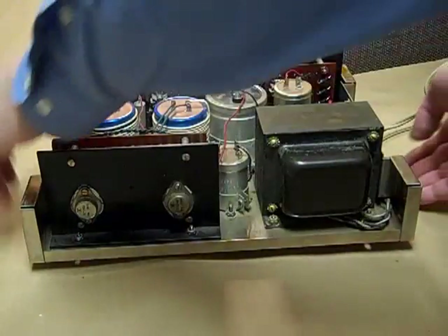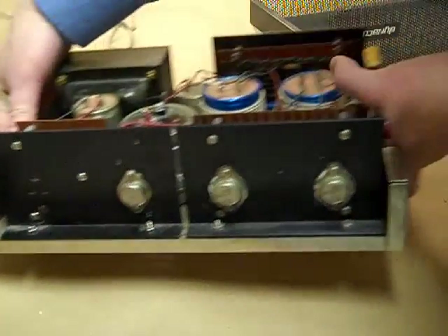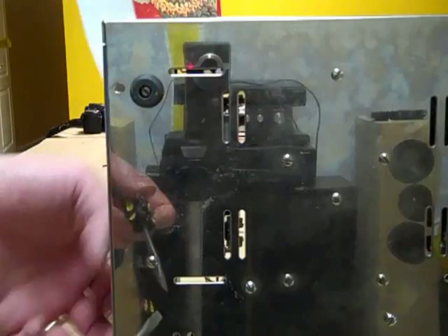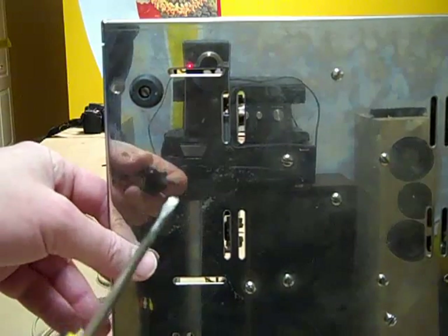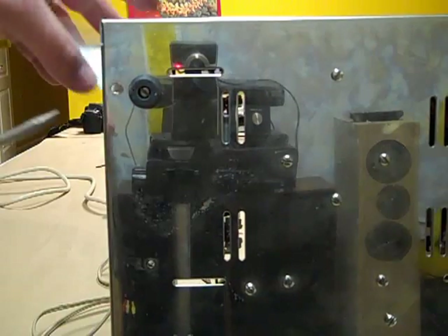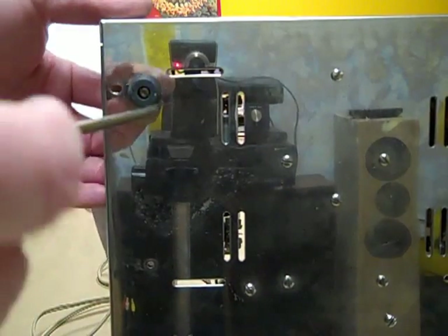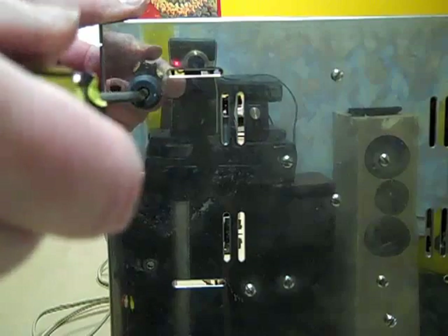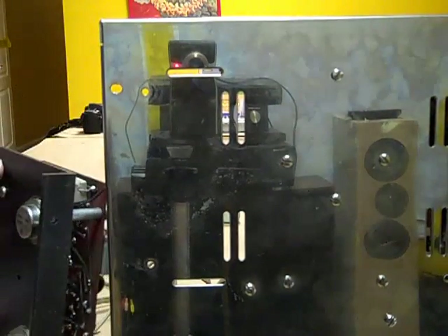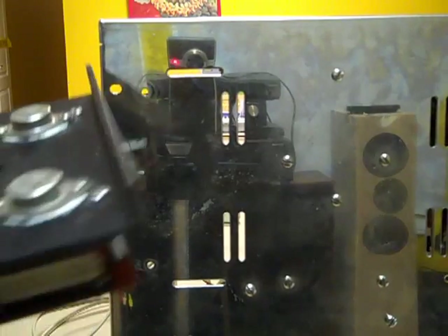The Stereo 120 was the first high-power transistorized amplifier in wide production. It was a pretty good amp for its day, but 40 years of progress have made many worthwhile improvements available. In particular, the original design suffered from the crossover distortion that characterized the early transistorized sound. The new design is orders of magnitude better in that regard and should sound quite neutral.